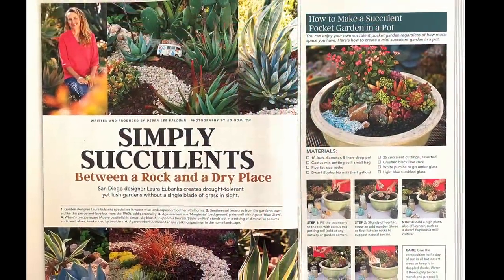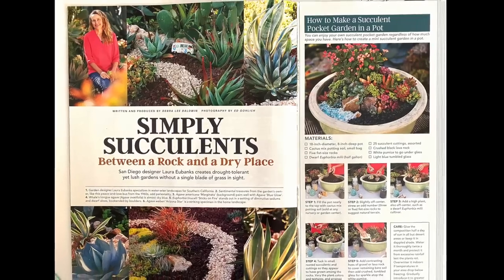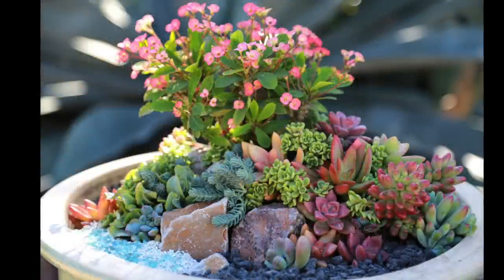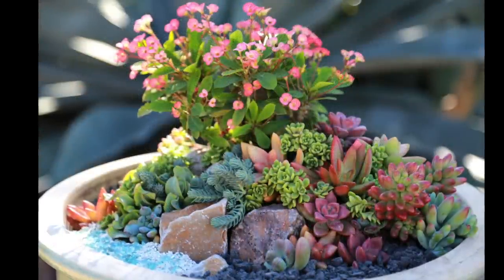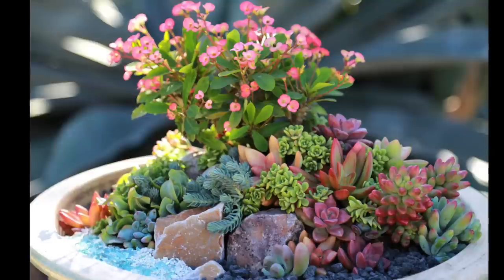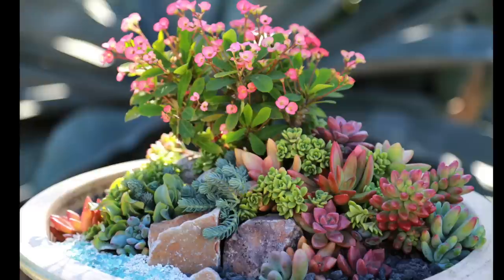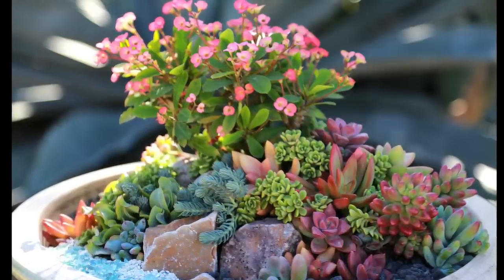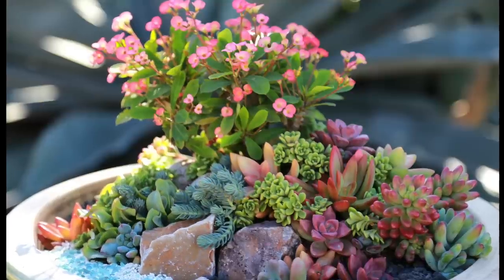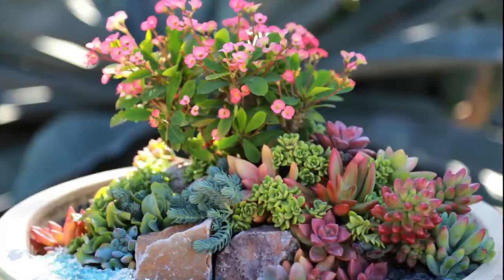For a magazine article featuring her succulent designs, Laura Eubanks created this potted garden. The focal point, a dwarf Euphorbia milii, suggests a flowering tree. Laura added cuttings of sedum blue spruce, rippled jade, sedums, and graptocedums. Aeonium Irish Bouquet, at center, has clusters of dime-sized green rosettes. Rocks lend contrast and support mounded soil.